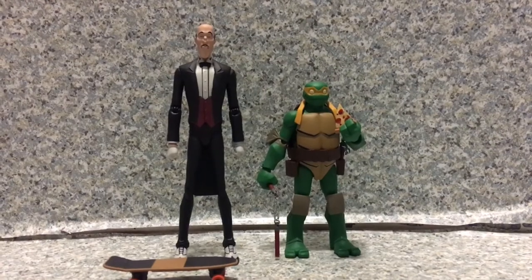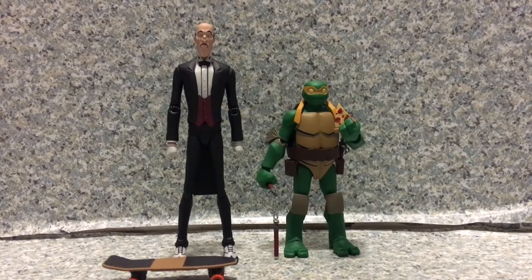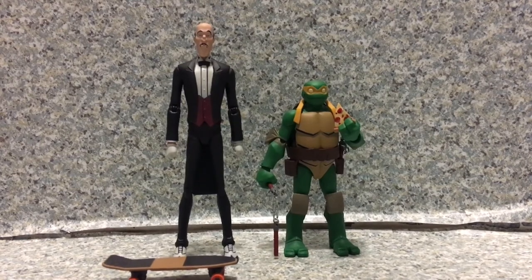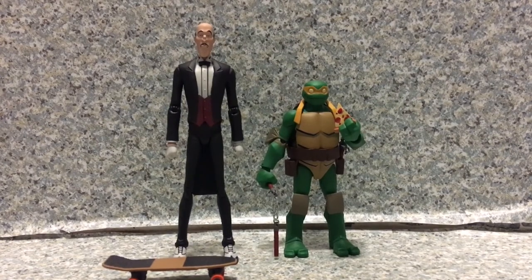For my rating, I'm giving the DC Collectibles Batman vs. TMNT 2-pack of Alfred and Michelangelo an 8.5 out of 10. Make sure to tune in for new videos daily, subscribe, like, share, and comment. Turn on the bell icon so you can be notified of new uploads and be part of the notification squad. Follow me on Instagram and Twitter — links in the description. This is JAR369, thank you for watching, and I'll see you in the next review.